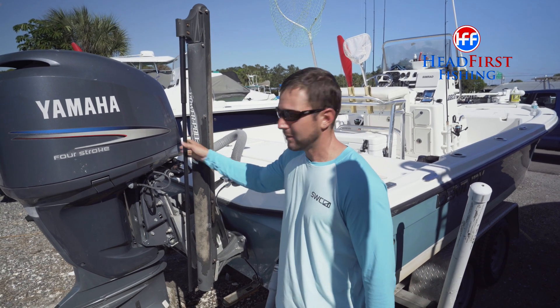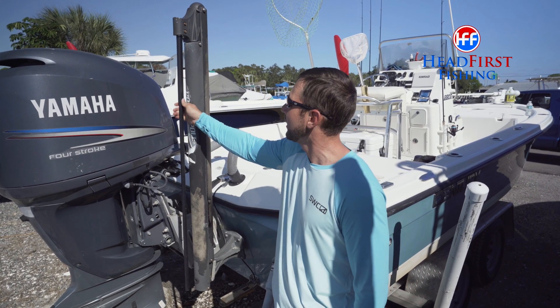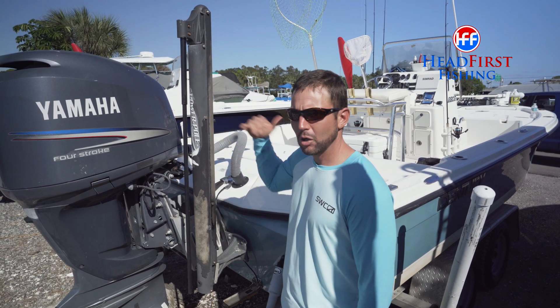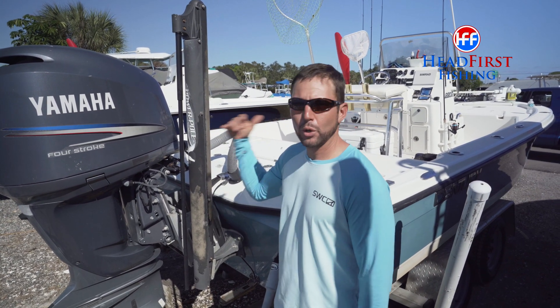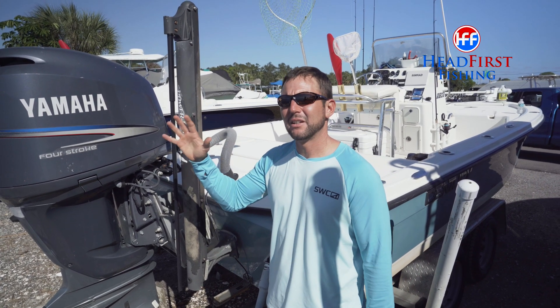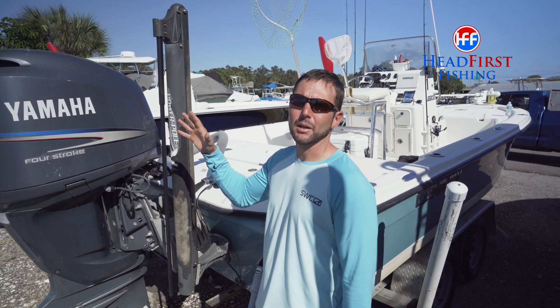Actually had an older spike — this thing's seen a lot of use. The spike finally wore out, gave out and slipped, and I lost my spike. I called Power Pole, and within 48 hours they had another spike at my door. Really amazing, outstanding customer service. Can't say enough about it.